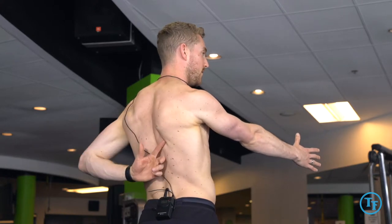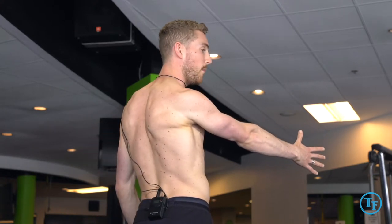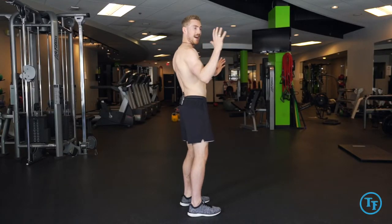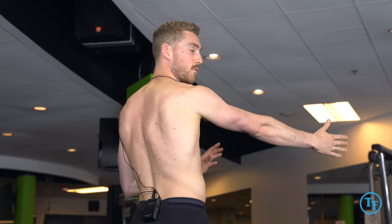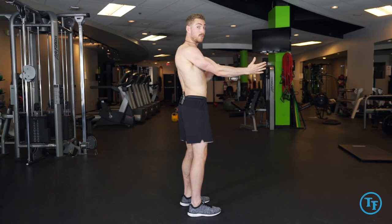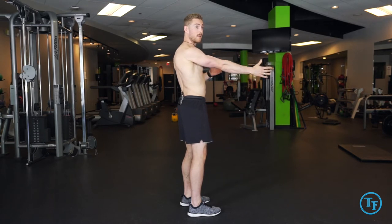You should feel your rhomboids engage as you squeeze and pull back into that end range. You'll know if you're moving along the rib cage correctly as you'll feel your shoulder blade glide around that curvature of the rib cage rather than just jam straight back. If it jams straight back, that elbow's going to bend, and that'll be a good indicator for you.